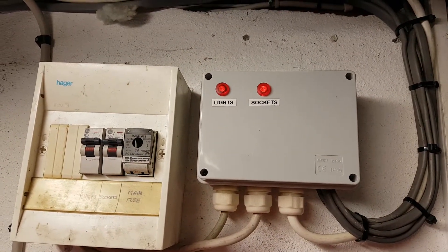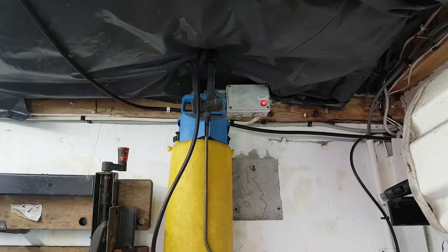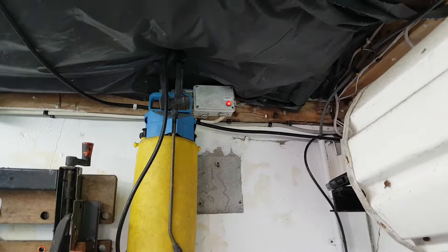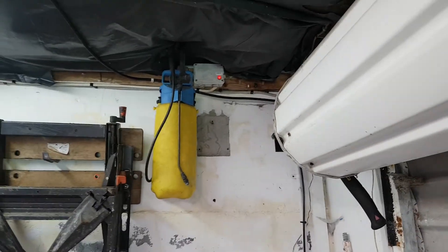I have two little neon indicators there for the lights and sockets, and another little neon indicator up there just for the lights - that's where the lights kind of terminate and that's a waterproof box. I just left that there; it saved me having to move more cables. It was the sockets that were causing the problem and not the lights, so it's all sorted now.